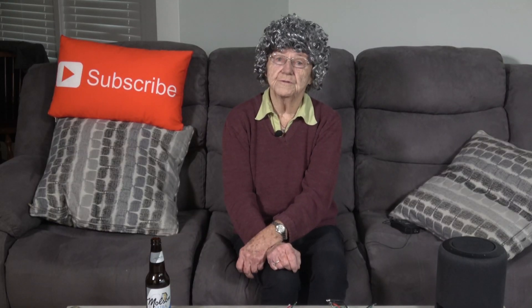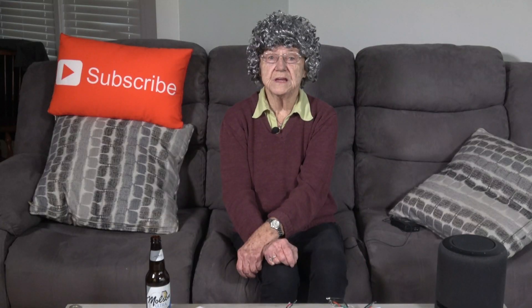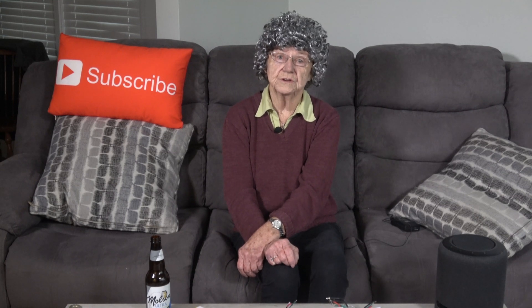Let me know if you have Teckin or Treatlife products in your home. I found their ratings and reviews on Amazon to be very good, and I put the link down below so you can get more information on them.